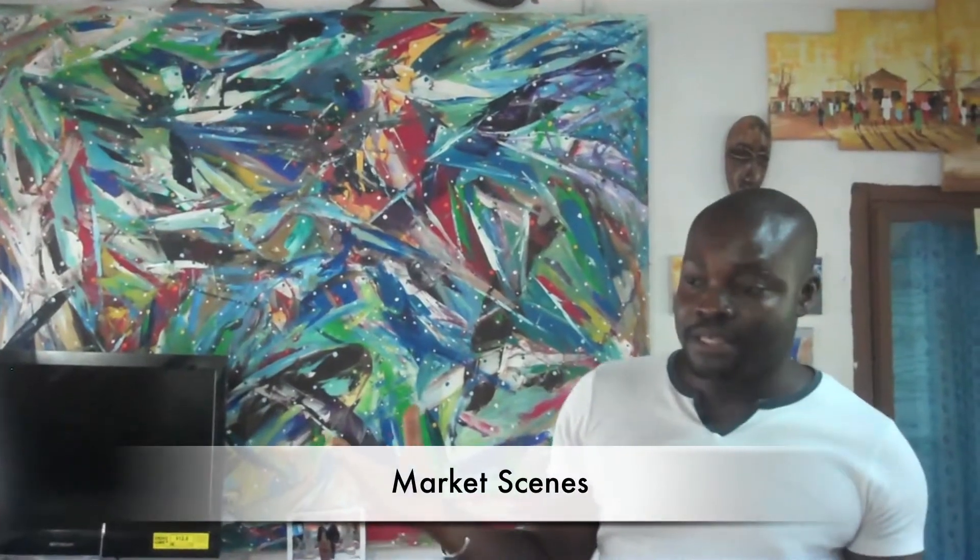Before I started the fish painting, I was painting things like the market scene, like the one we have behind here. This is how I started painting the market scenes. These are all people — every color you see in this work are figures. Every color is a figure. It's just left with their heads that I'm going to fix, but they come together to form a larger picture.